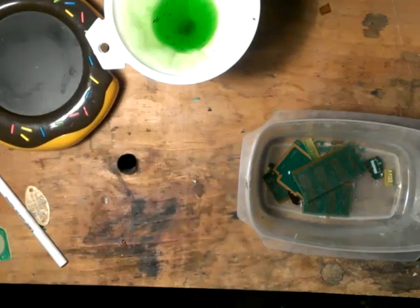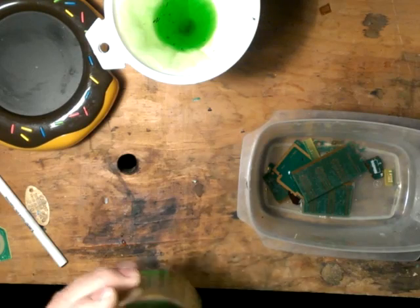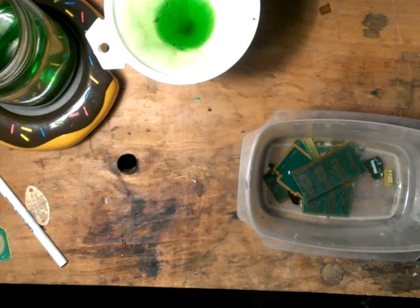Do not discard any of your chemicals. All that green stuff is copper. That can be retrieved as well. I'll do another video on that — on getting copper out of the acid peroxide solution. Right now I'm just doing the gold.